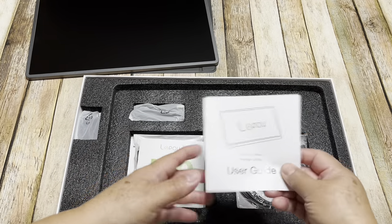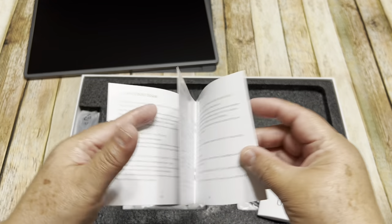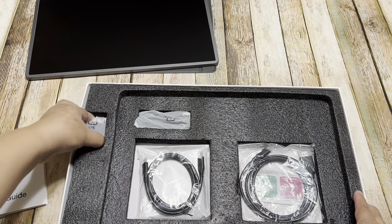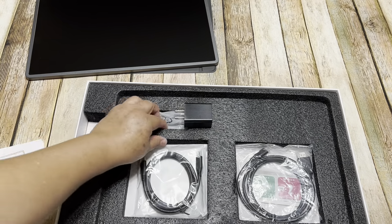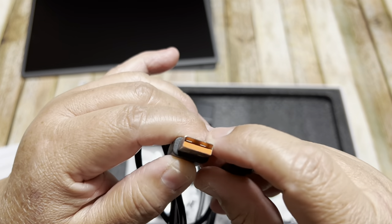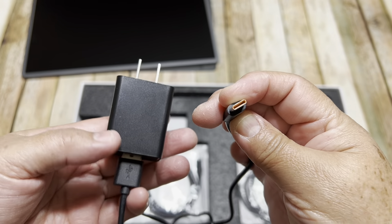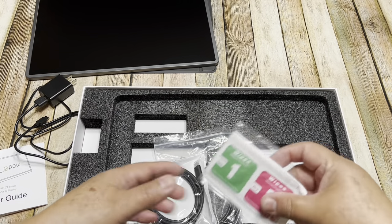Right here it has the user guide and FAQ, so you can check these little booklets first for any problems. This is the guide on how to use this machine. Then right here it has this one for the power supply — and right here it has this cord. This one has a USB and this one has a Type-C. The USB will go to the outlet and the Type-C goes to the monitor for the power supply.